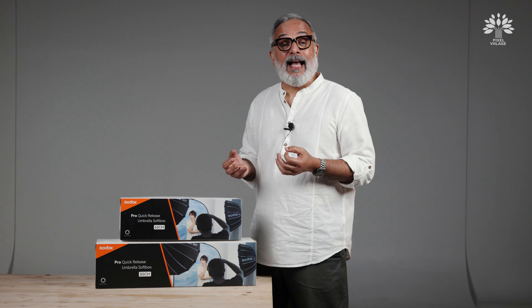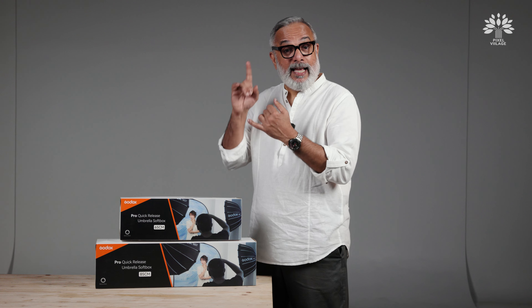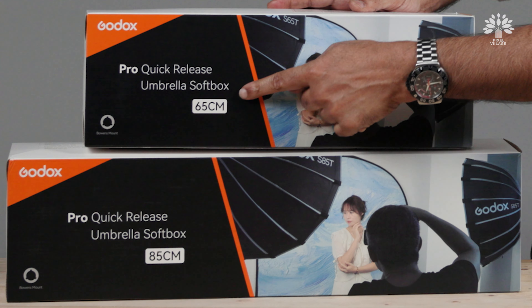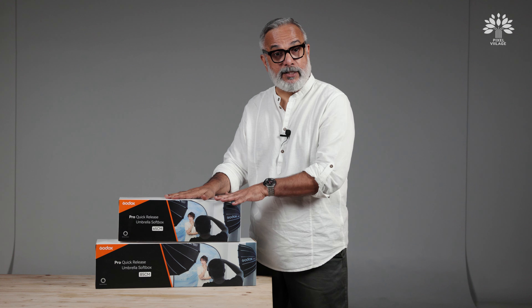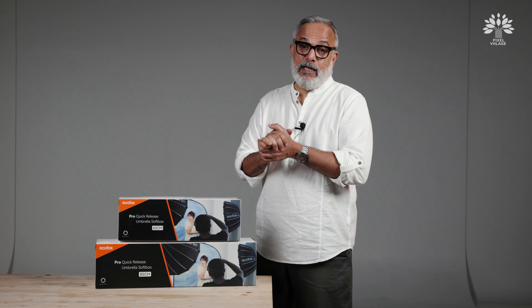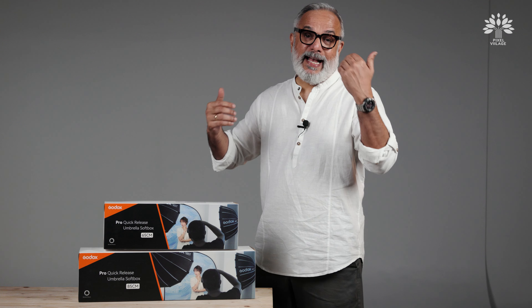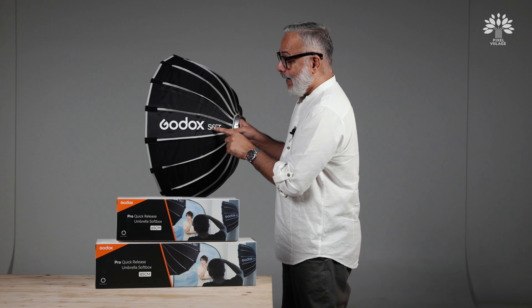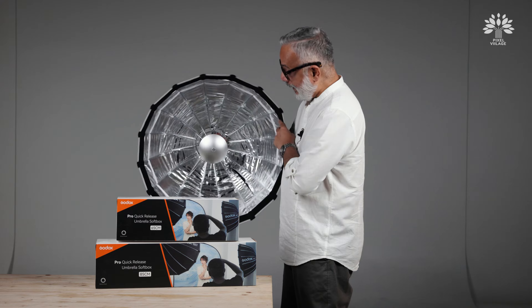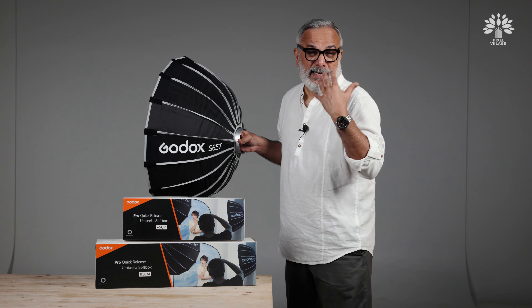This new launch has a small difference — it's basically the differences in its construction and the materials used, and the kind of changes that brings about in the quality of the light. It's available in 65 centimeters, 85 centimeters, and 120 centimeters. It is also available in two different types of inner lining: a silver one and a white one. This is the S65T, and the T denotes that it has a highly reflective silver inner lining.